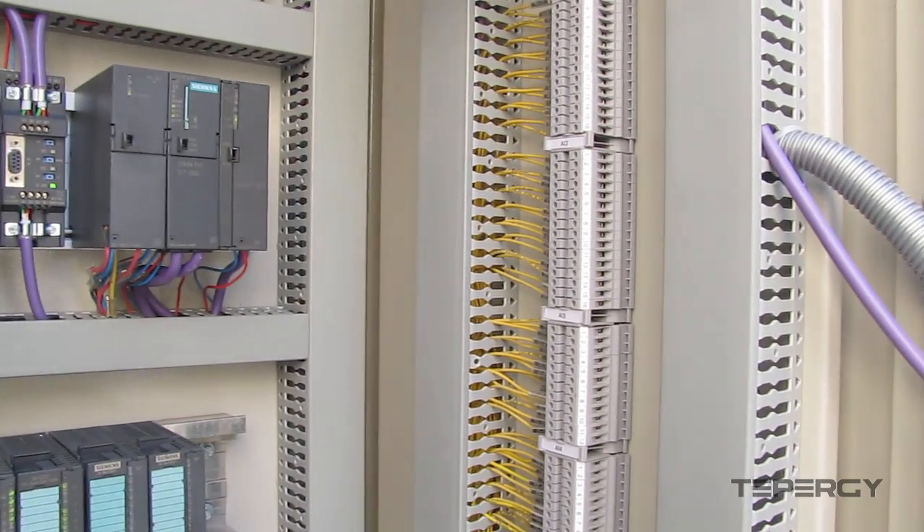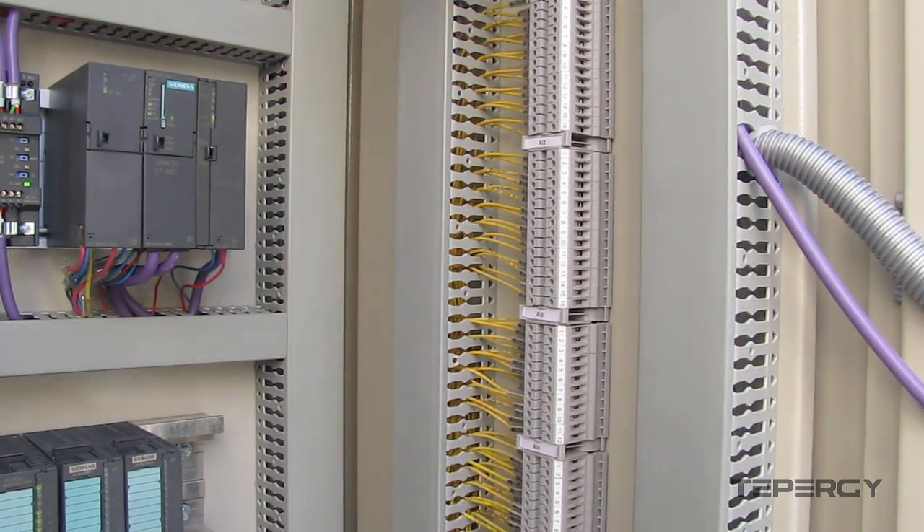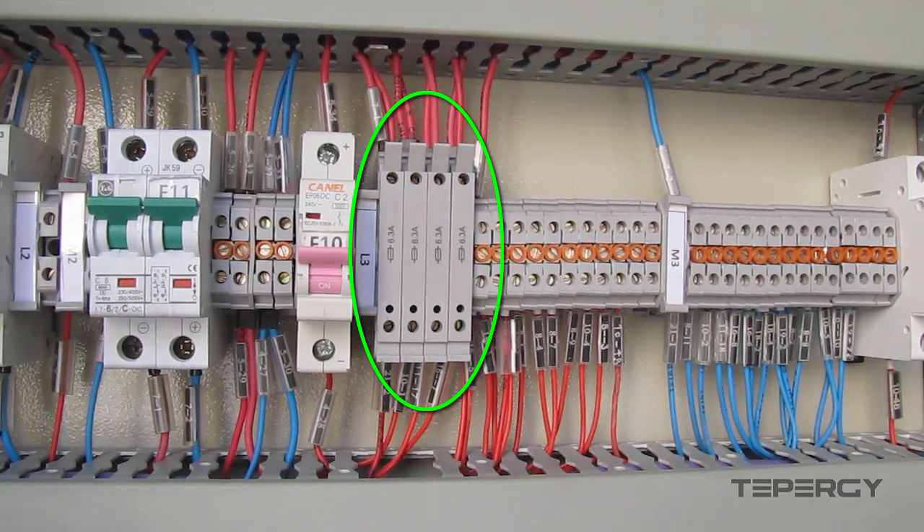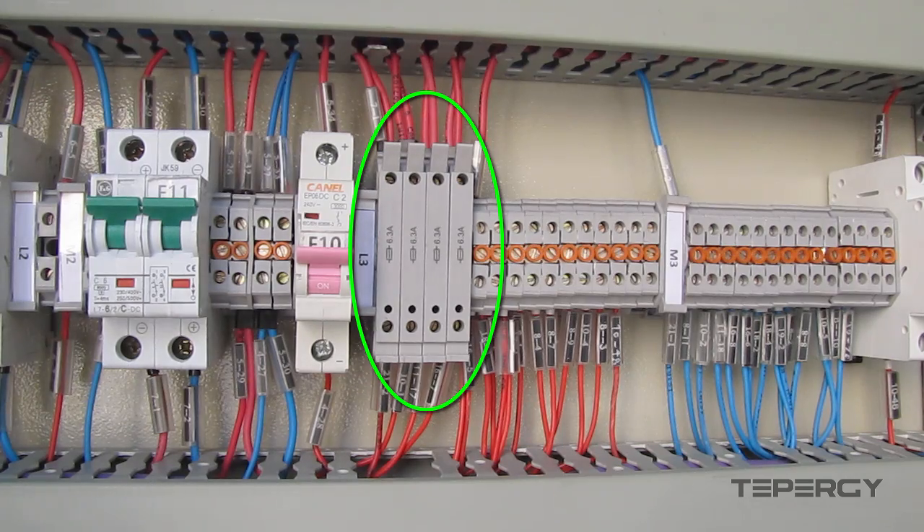We usually use two types of terminal blocks in electrical enclosures: normal terminal blocks and fused terminal blocks. In this video, we are going to learn how to protect the PLC modules or other automation facilities against overcurrent with fused terminal blocks.